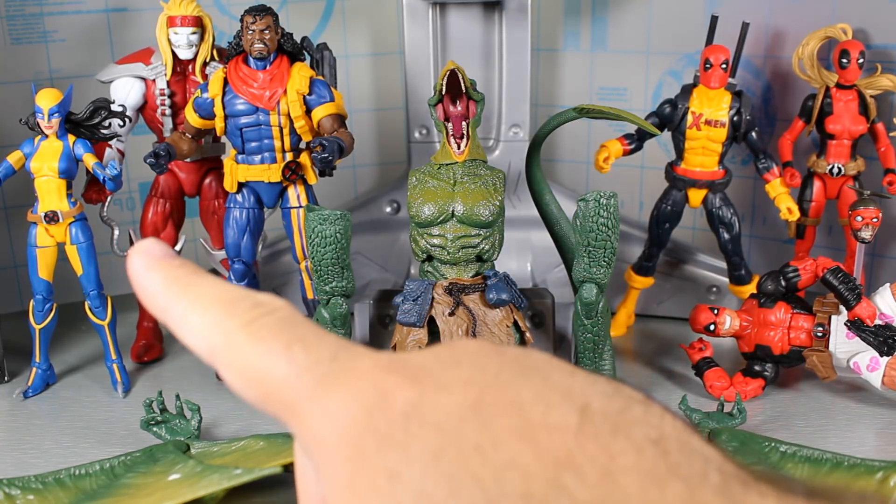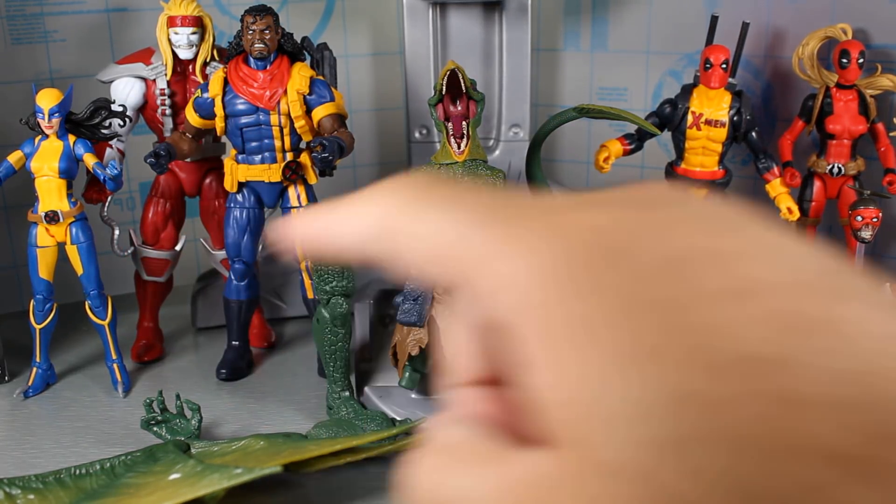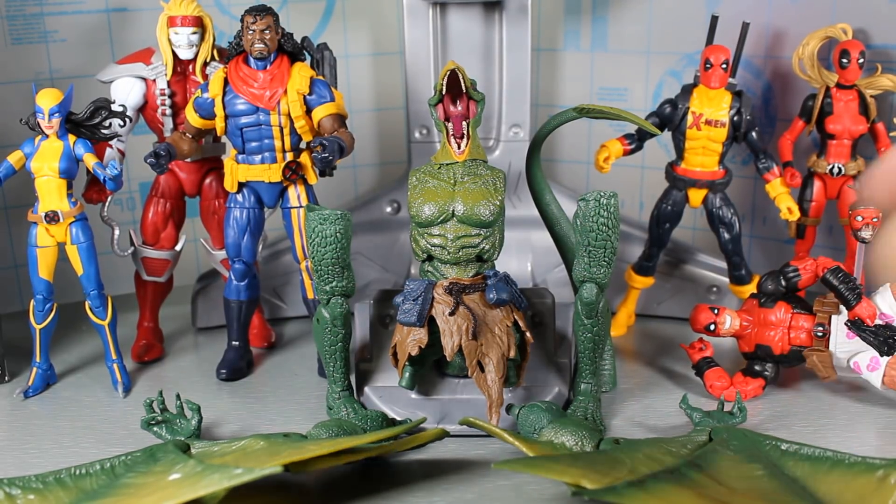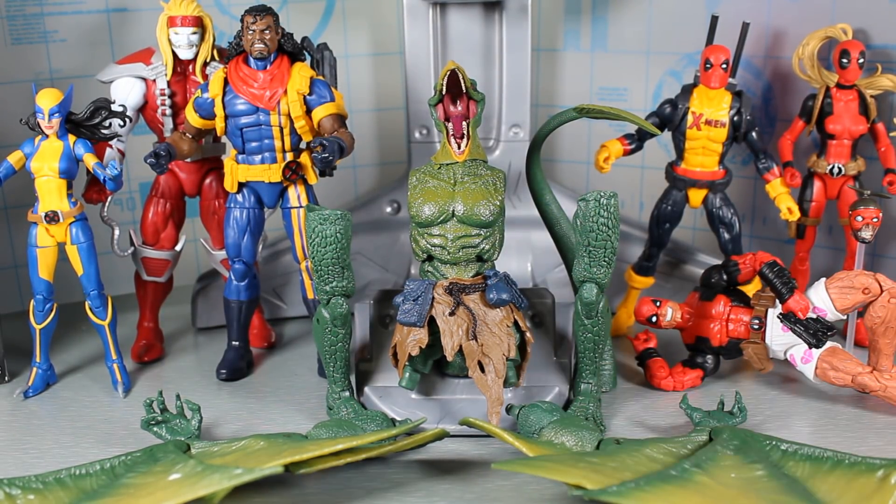So again, we have the Wolverine X-23, Bishop, Omega Red, X-Men Deadpool, Lady Deadpool, and Deadpool with boxers — or like I call it, Deadpool and Chill.